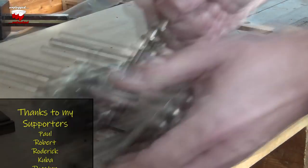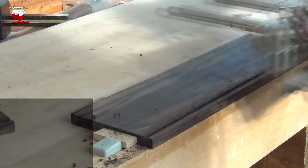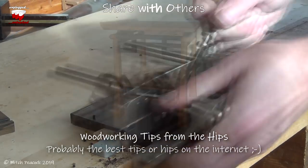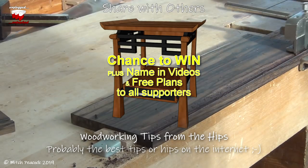For woodworking tips from the hips and much more, subscribe now. And if you share this video, I'll send you some positive woodworking vibes. For a chance to win the nightstand I've been building, check out my Just Giving page.